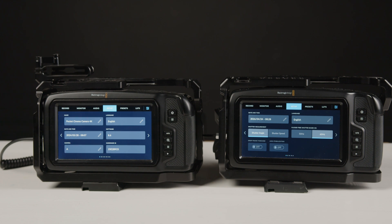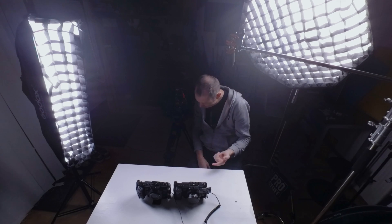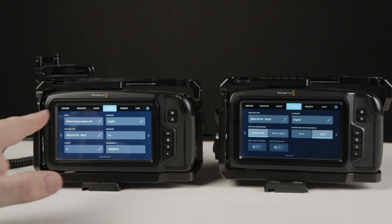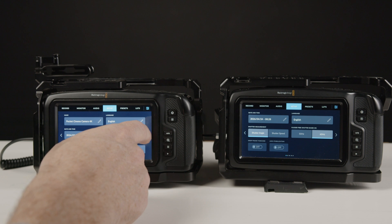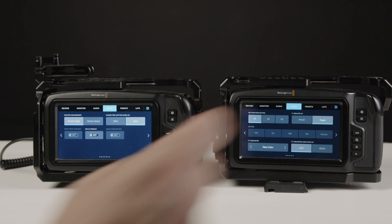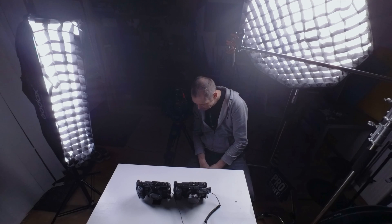On the setup page there are some new updates. We have the camera name, and the shutter angle seems to have been moved — it's now on the next page along with shutter speed and shutter angle. So the menu system has been rearranged a bit, which is going to take a couple of seconds to get used to.